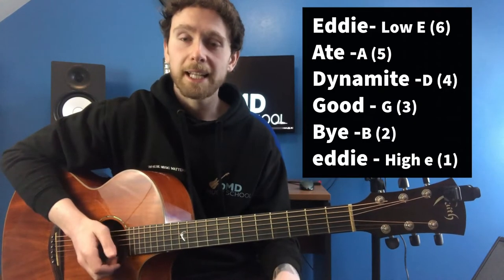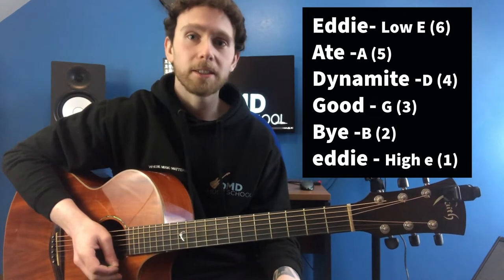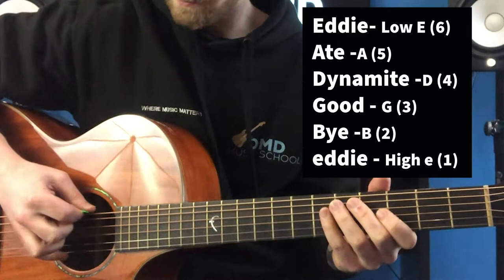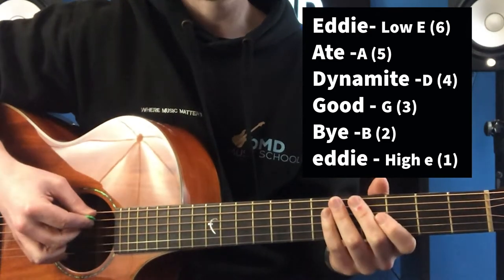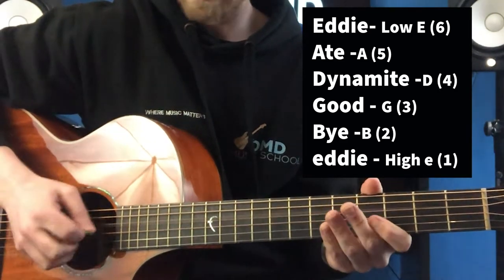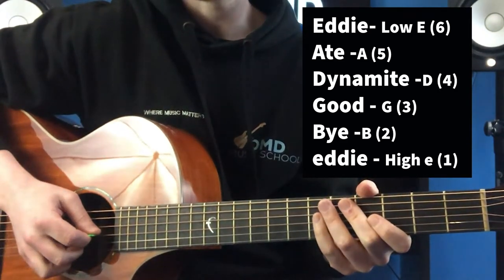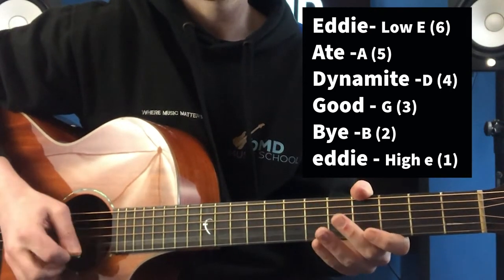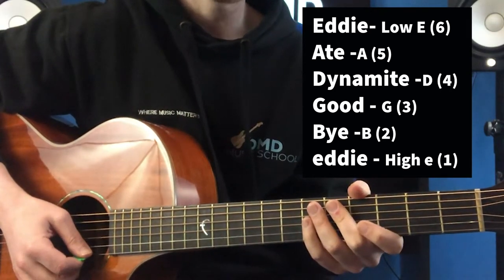A rhyme you can use to remember the string names is this: "Eddie ate dynamite, good bye Eddie." Eddie — that's an E string. Ate — that's an A string. Dynamite — that's a D string. Good — that's a G string. Bye — that's a B string. Eddie — that's another E string.